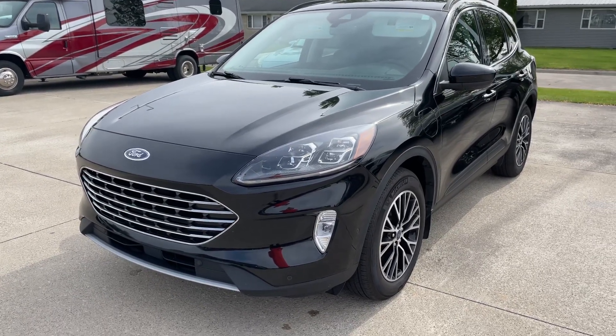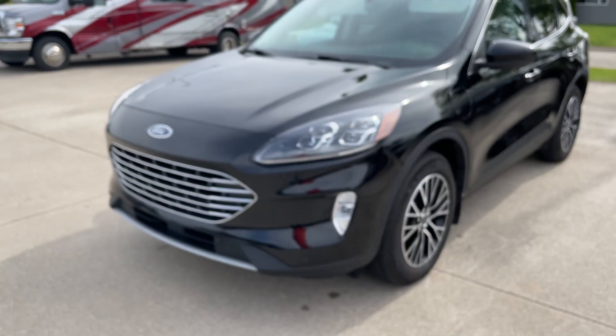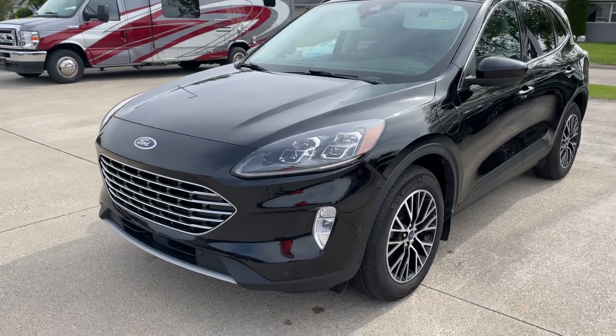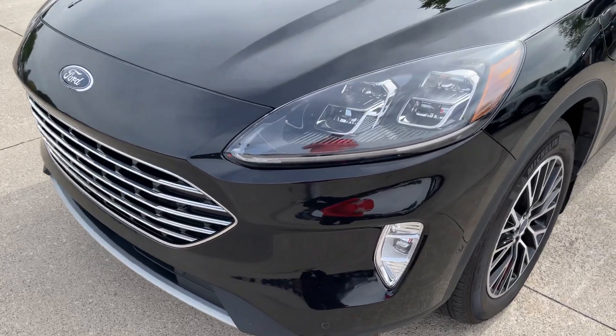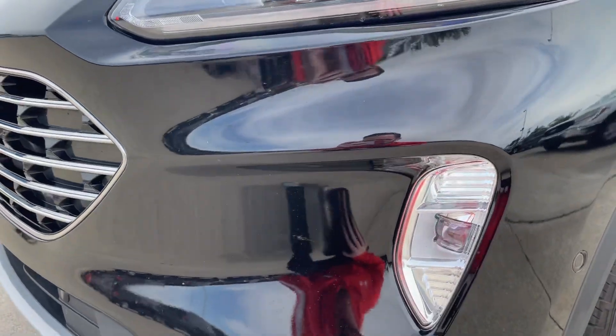Good morning. This video is for David from Minnesota on our Escape Titanium Plug-In Hybrid. David's a ways away and he's going to have this thing delivered, and he asked for a very in-depth walkthrough. So I'm going to get as close and personal as possible with this thing.